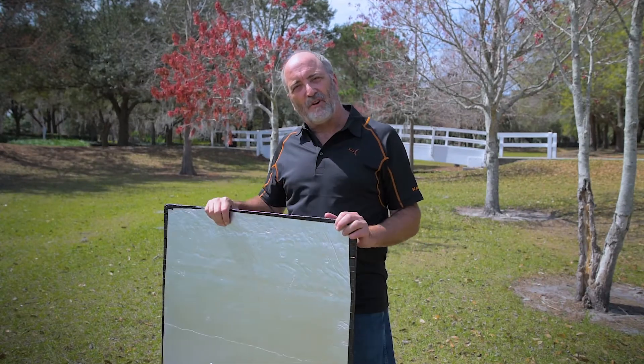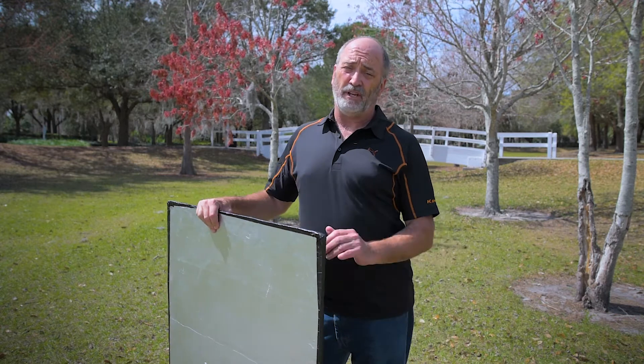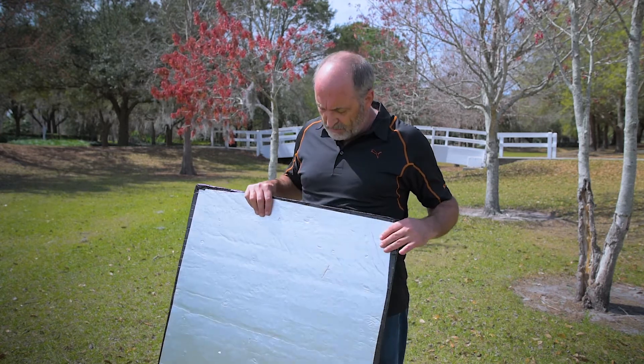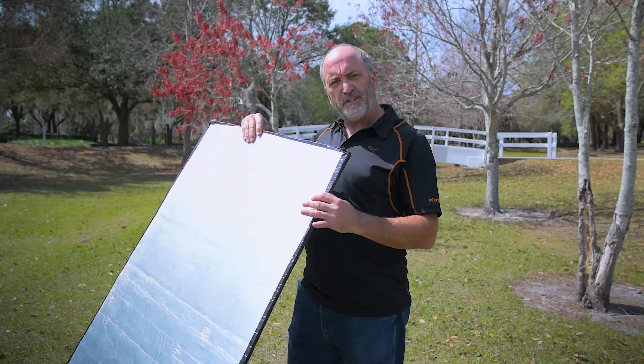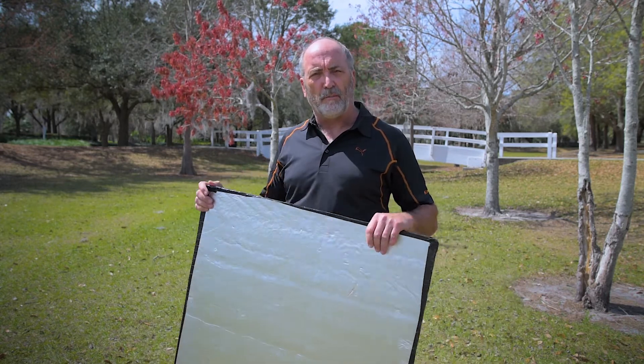I want to talk to you a little bit today about a cool little hack that you can do yourself very inexpensively. It's one that I've been using for 30 years since I've been a photographer. You basically just go down to a home improvement store, pick up a 4x8 sheet of insulation board that looks like that, and then you just cut it to the sizes that you want. You can probably make three or four out of one sheet of insulation board, and then tape it off so it's nice and secure and you don't have stuff crumbling off.